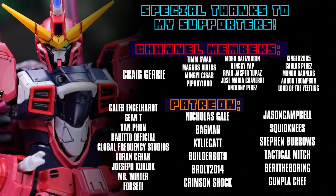As always, this video right here would not have been possible without each and every one of you who watches my videos, including those who help out on the channel memberships and over on Patreon, including Craig Jury, Van Phan, Sean T, Mr. Winter, Lauren Seahack, Joseph Kuglock, Global Frequency Studios, Forseti, Caleb Engelhardt, and Bakuto Official.